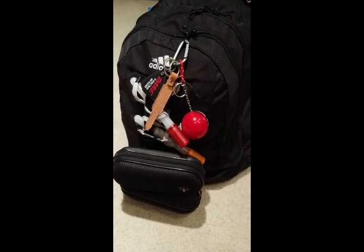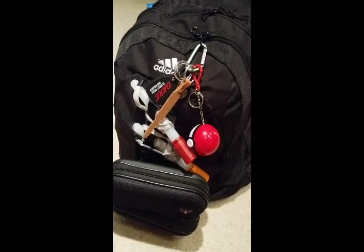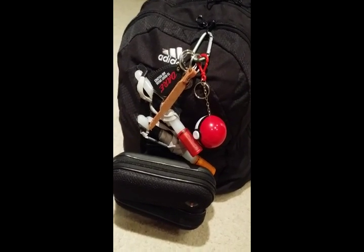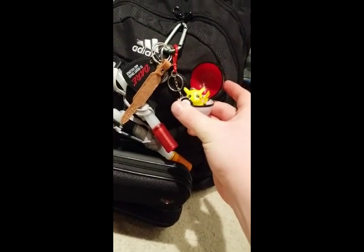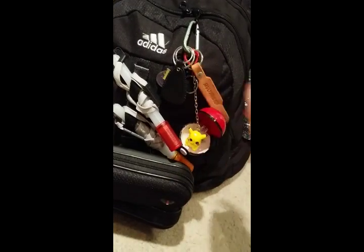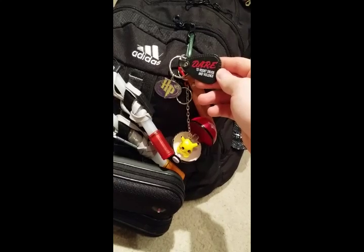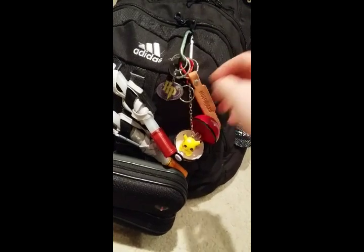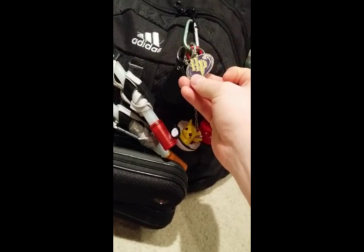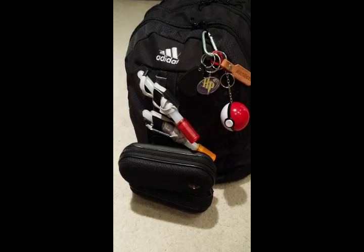Let's start with the outside of the bag first. The elephant in the room is obviously going to be this, which I call my morale keychain — just because I want something a little fun and a little more personal for when we're out there. So we can play with Pikachu, a weightlifting belt to remind us how strong we are, a DARE program item — except instead of daring to resist drugs and violence, we will dare to survive — and Harry Potter because Harry Potter was our entire childhood. Let me know what you guys think about that.